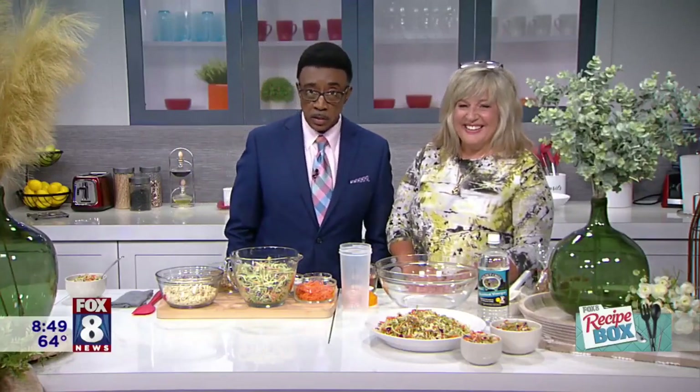Memorial Day weekend is upon us and everyone needs a good side dish to bring to those cookouts and picnics. Leanne Miller always has something good on her mind. Good morning! So what's happening? You've got a lot going on here.